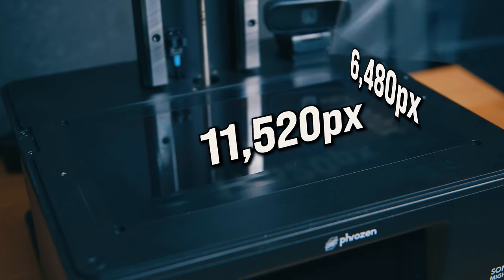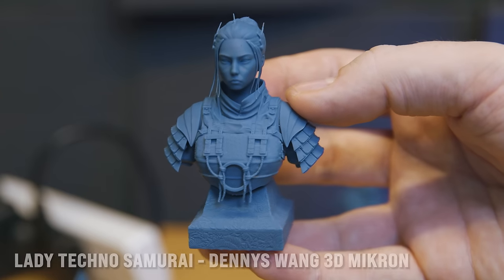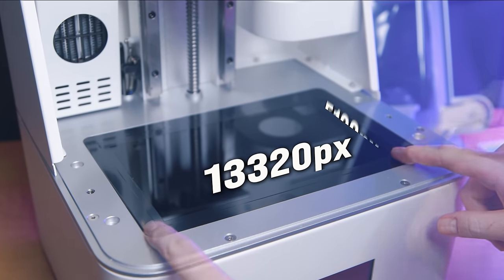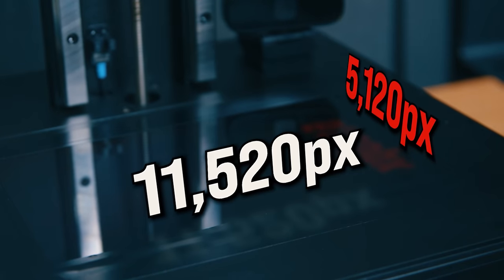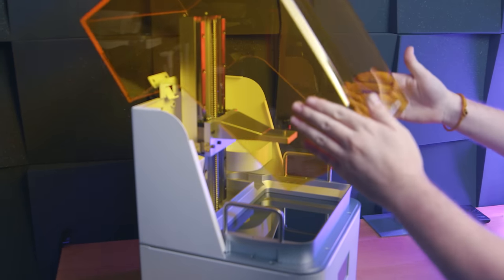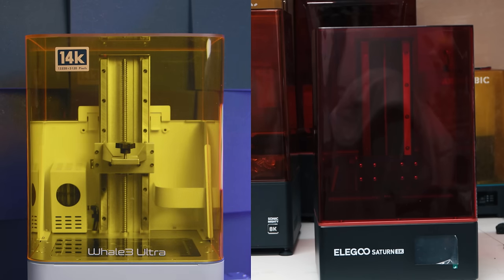Since 12K screens introduced displays with rectangular pixels, things have been weird with resolution claims. 12K printers aren't even 12K resolution — they are on the X-axis, but not on the Y-axis. With a TV, pixel shape doesn't matter much, but when creating 3D models where some details will always face the weaker axis, it matters. The 14K screen here is the exact same thing: resolution is 13,320 by 5,120. That's the same 5,120 pixels on the Y-axis that all 12K printers have. The X-axis pixel width is now 17 microns, but the Y-axis remains 24.8 microns — a greater difference between axes than between the Y-axis of this 14K machine and a last-gen 8K machine.